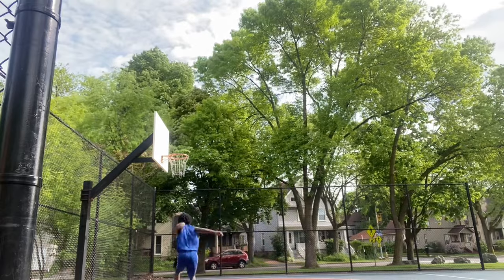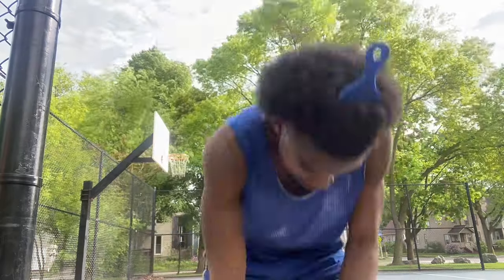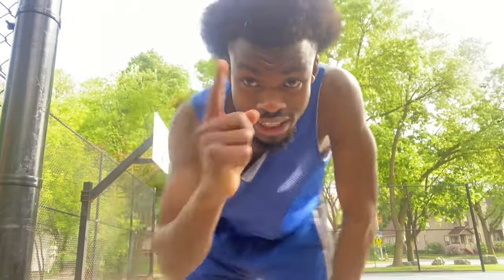If I can touch the rim I can most definitely dunk, so I will be touching the rim. I've made it a mission to dunk by the end of the year. Inshallah — can somebody please donate me like three more feet so I can dunk? Any amount of feet is helpful for this charity.